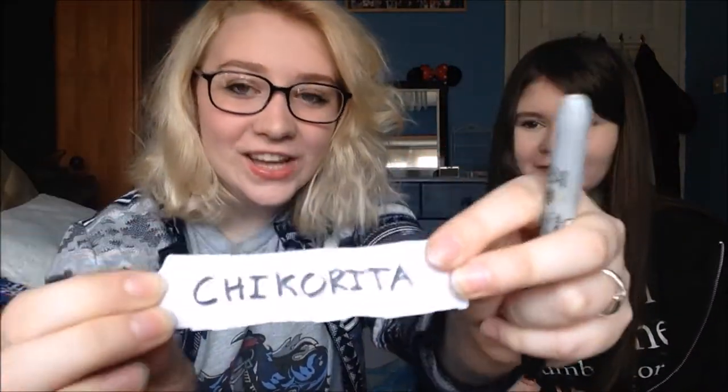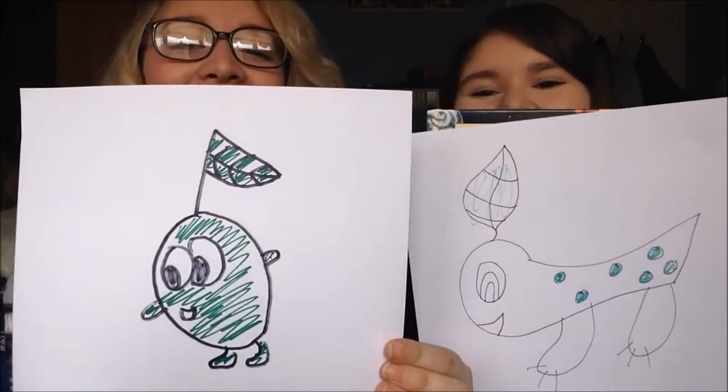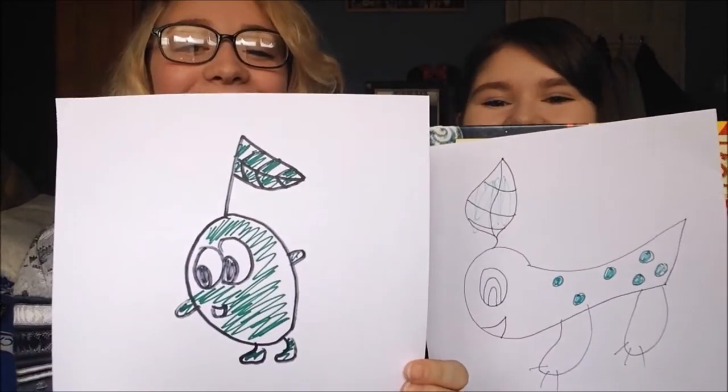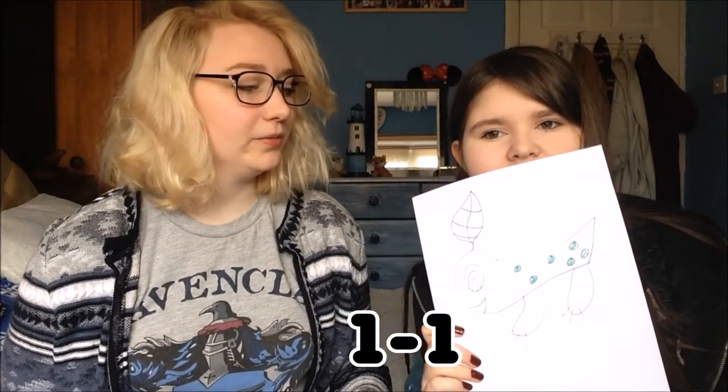Second Pokemon — Chikorita! Oh no! Three, two, one. Oh my god, it looks like an orange. I don't want that green — that green. Time's up! No! Three, two, one. What even is happening right now? Yours is really good. Does she have spots on her? Yes, she has. I think she has spots on her. I think you get a point for that one. Thank you.